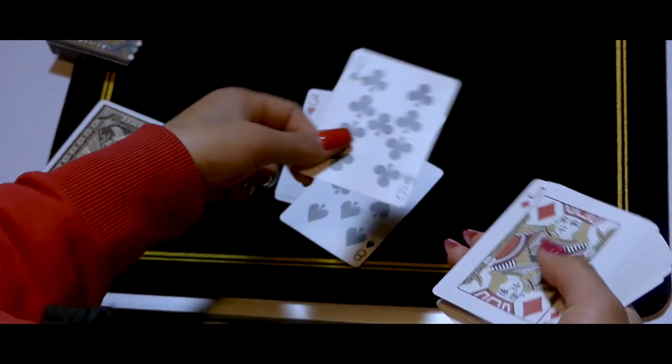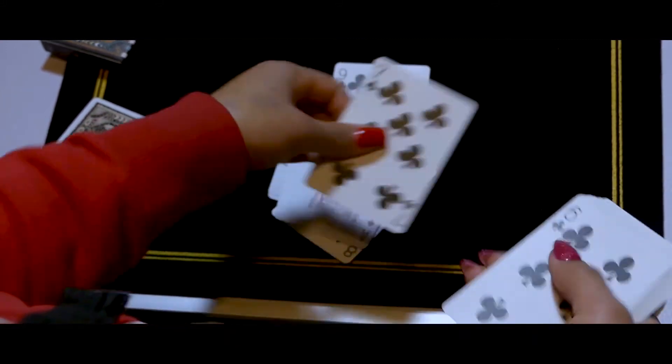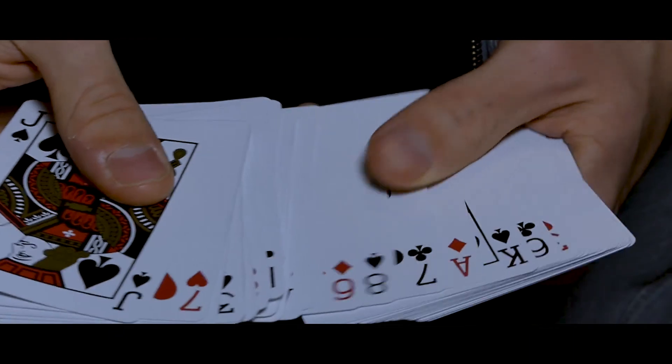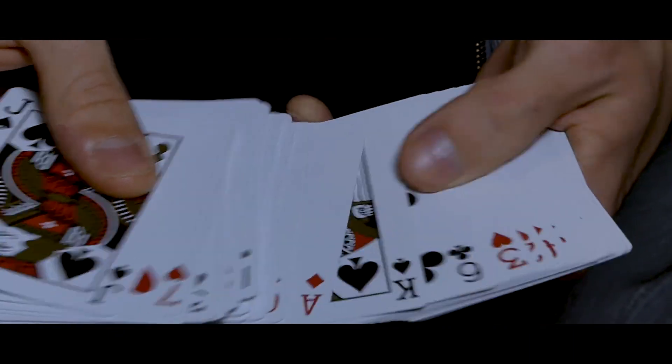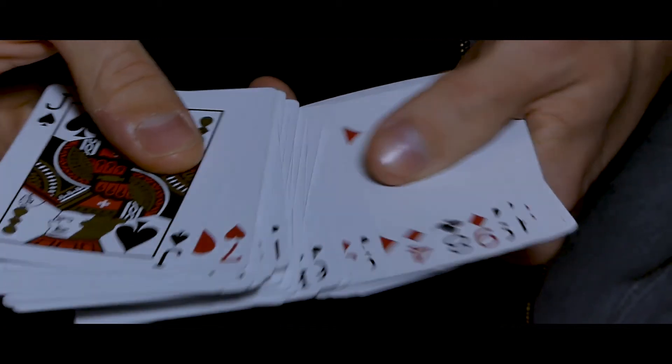After they can't find their card, the magician tells them to look in his pile and confirm if they see their card. All the cards are being shown by the magician to reveal that the selected card has completely vanished from the deck.